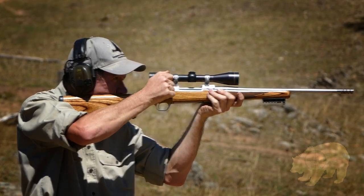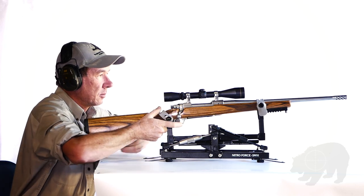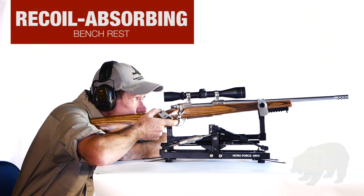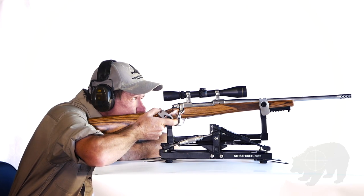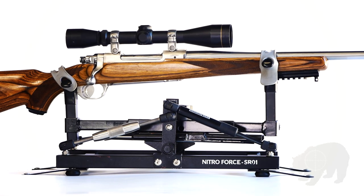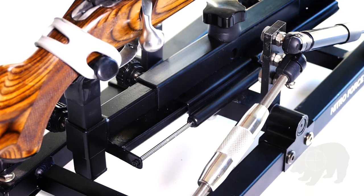To demonstrate the difference, we set up a Smart Rest Nitro Force SR01 Bench Rest with a recoil slide controlled by hydraulic struts. We measured the distance the rifle recoiled against the struts, with and without a muzzle brake.